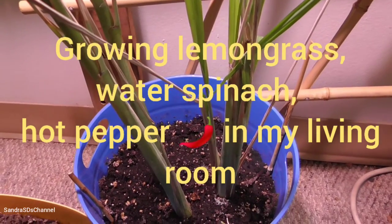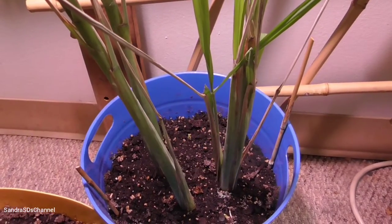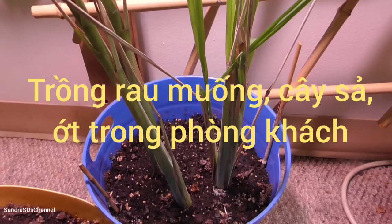This is my lemongrass, going from scratch too. Look how tall it is. Lemongrass — very tall.